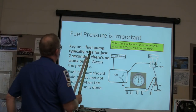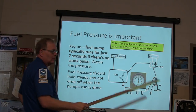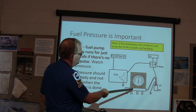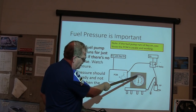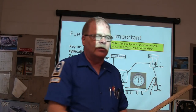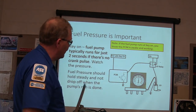Fuel pressure is important. If the fuel pump runs at key-on, you know the PCM is awake and working. The fuel pressure should hold steady and not drop off when the pump's run cycle is done. When the pump kicks off, that pressure should stay locked within a pound or two. If it starts falling off, it's either going back through the pump, going through an injector into the engine, or the fuel pressure regulator is bad.